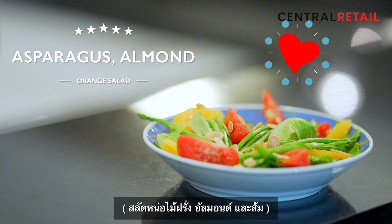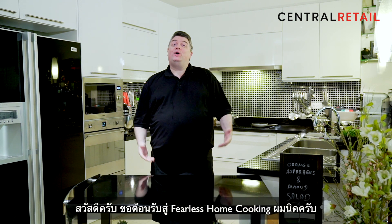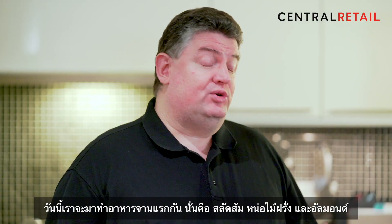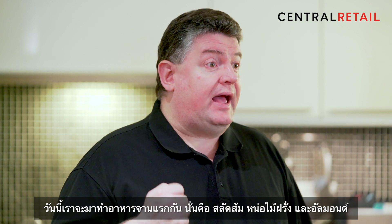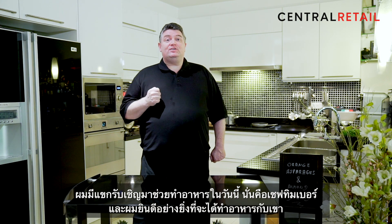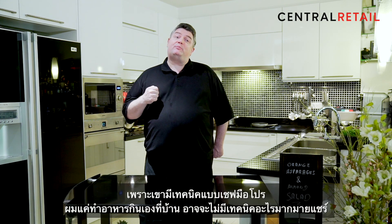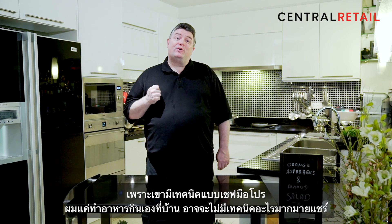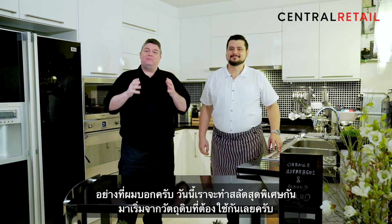Let's get started. Welcome to Fearless Home Cooking. My name is Nick. Today we will start with an orange, asparagus, and almond salad. I have a guest today who is helping to cook with me — our corporate chef Timber. I'm very happy to have him here because he can give you some professional tips that I, as a normal home cook, may not be able to do.